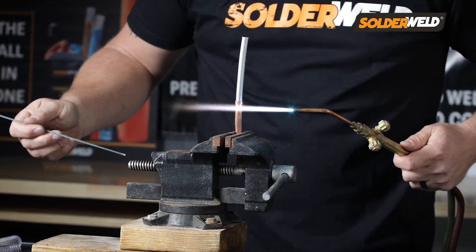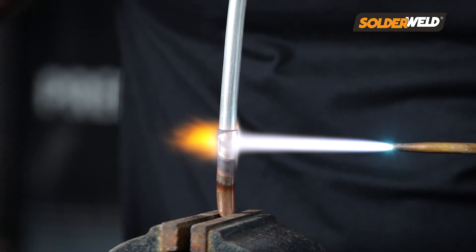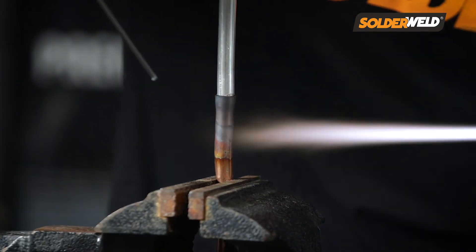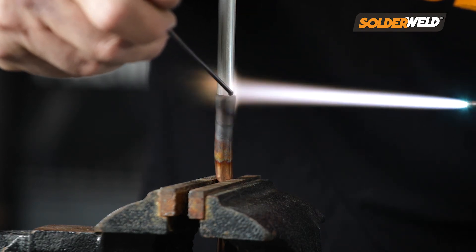So when you're brazing the copper to aluminum, one thing to keep in mind is that aluminum metal will heat up a lot quicker than the copper will. So what we want to do is make sure that we heat up the copper around the coupling side, or even maybe a little bit lower, and have the torch turned down so that way you don't burn the aluminum.